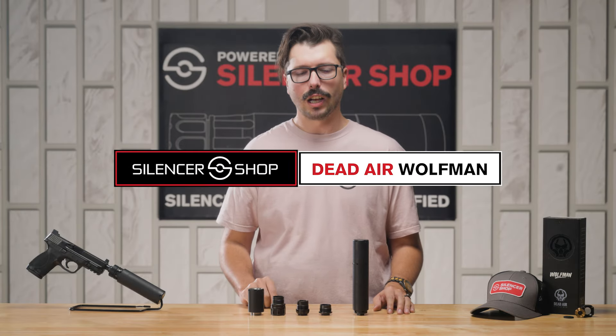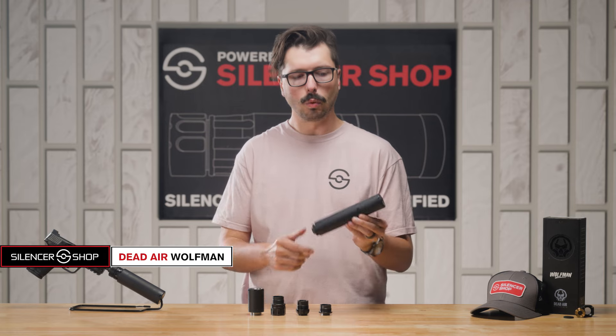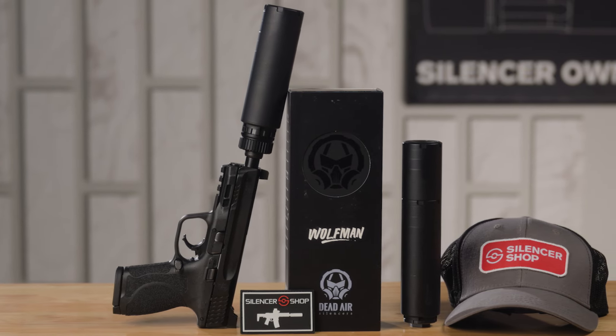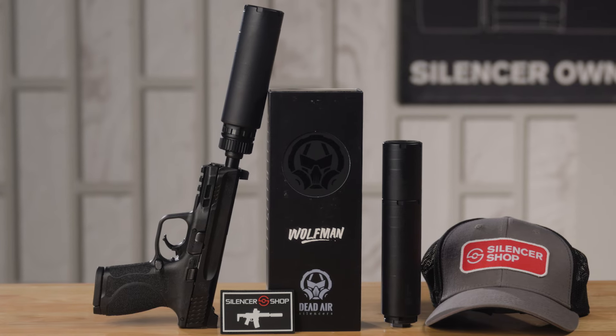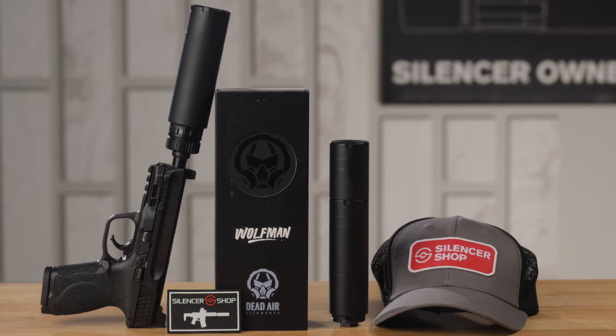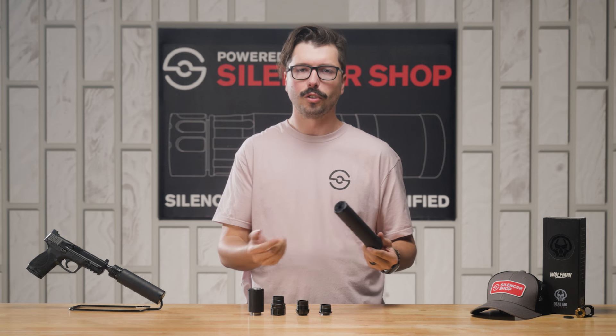Howdy everyone, Chase here with Silencer Shop and today we're talking about Dead Air's Wolfman. The Wolfman is a 9mm silencer, but what makes it really great is its ability to go on a few different calibers, including 5.56, 350 Legend, 300 Blackout, and even 7.62x39.